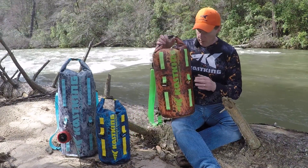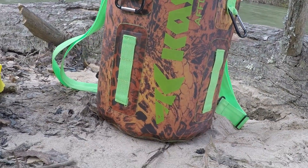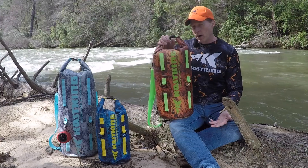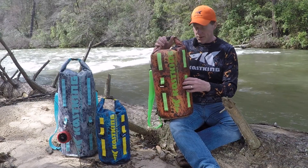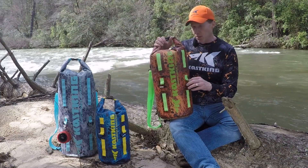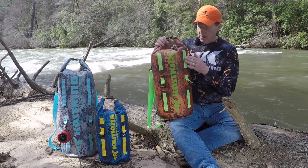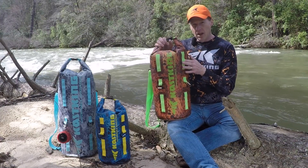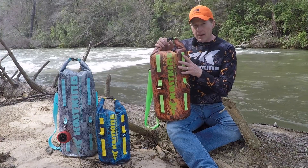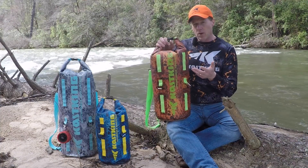On the front of the bag we've got two rows of MOLLE gear straps — extra places to store or carry items as you're hiking in, hiking out, or whatever you're doing in the great outdoors. We also include a couple of carabiners, which are great for strapping on something like a Bluetooth speaker. These straps also come in handy if you're kayaking, canoeing, or riding your bike — you can run straps through here and lash the bag to your bike, kayak, or canoe.